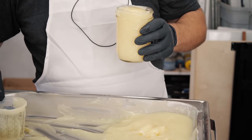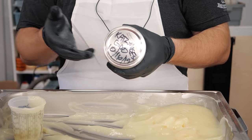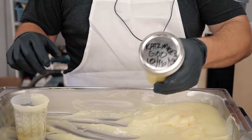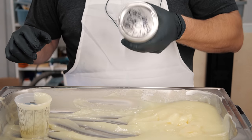There we go — we've got one jarred up and we're gonna go ahead and do the rest. You're just gonna put it in the jar and let it cool another couple hours or overnight. It doesn't really matter — you're never gonna use all this in a day. This goes so far.